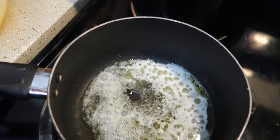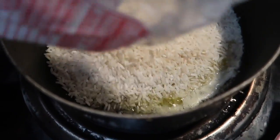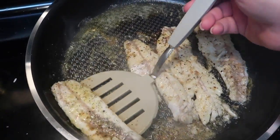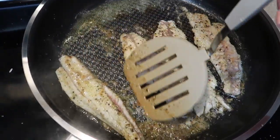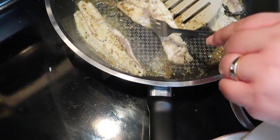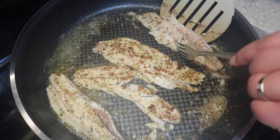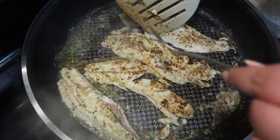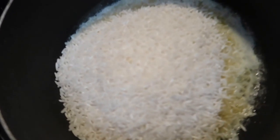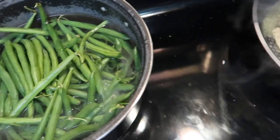Alright guys, my butter is done for my rice — pouring the rice in. We got our rice in there. The butter fish fillets are trying to get flipped — they're looking very delicious. It doesn't matter if it comes apart, we're still going to eat it. Oh man, it looks good. These are actually about done. We're going to continue with the rice and continue making the rest of the fish.